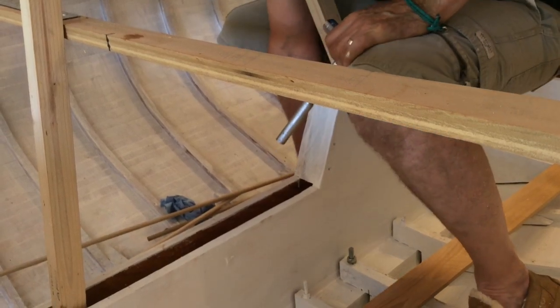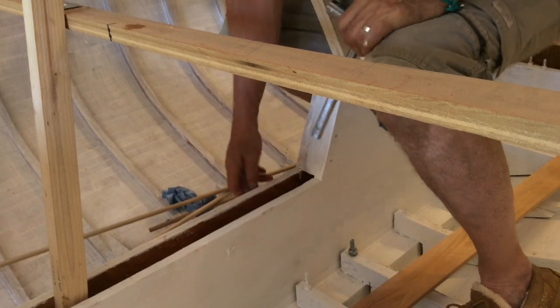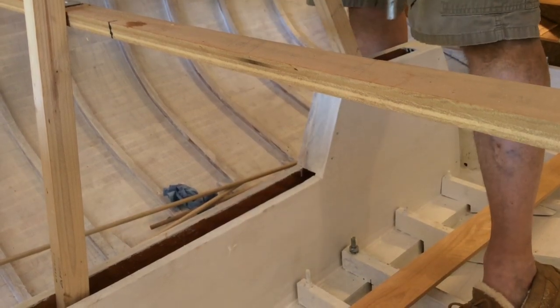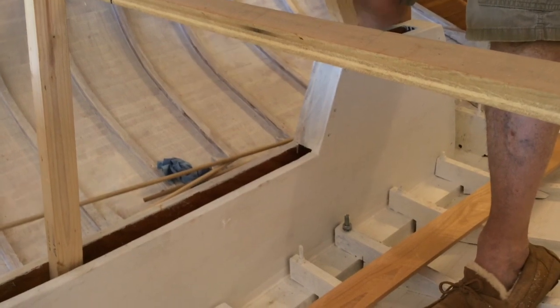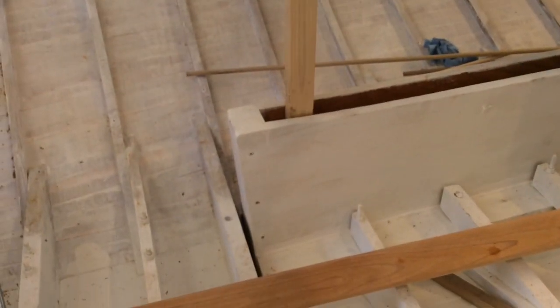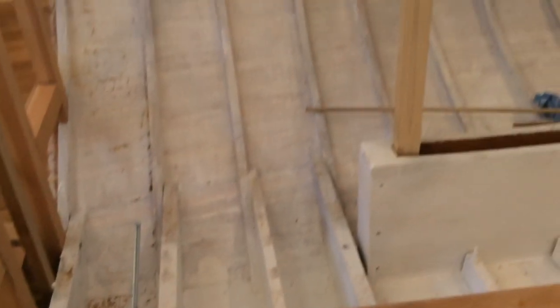That's how you do it. We'll tighten those down, should pull the keel up. We need to do these two here in 12, and that one there in 10, so I've got three more I've got to do. So anyway, that's bolting up the keel.